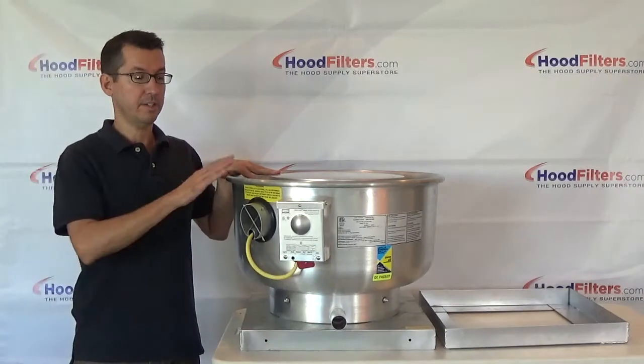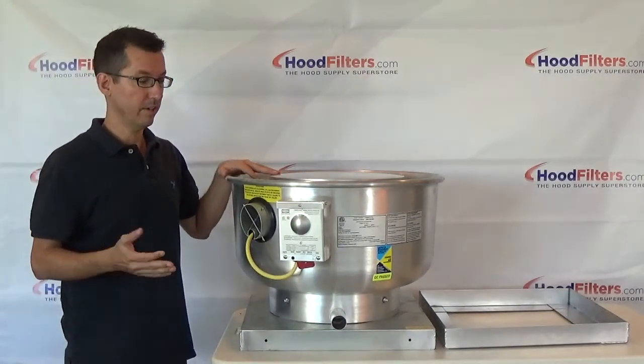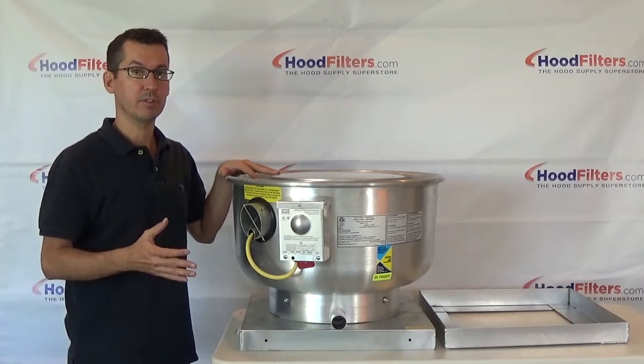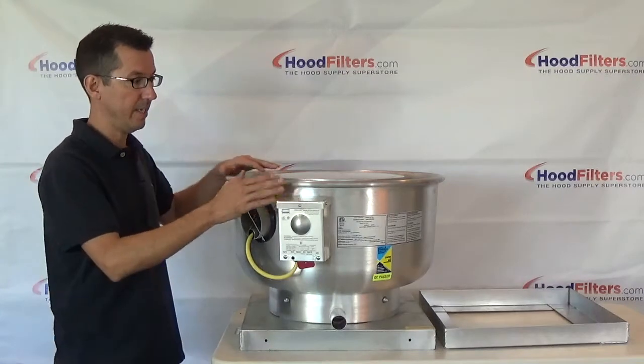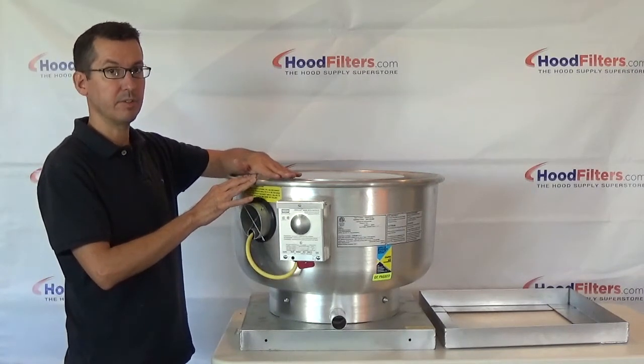This is a food truck exhaust fan. It can be used on a food truck or a concession trailer. Now obviously there are height restrictions when dealing with the trailers or the food trucks, so as you can see, this looks a little different than the regular exhaust fan you're going to see on the roof of a building.